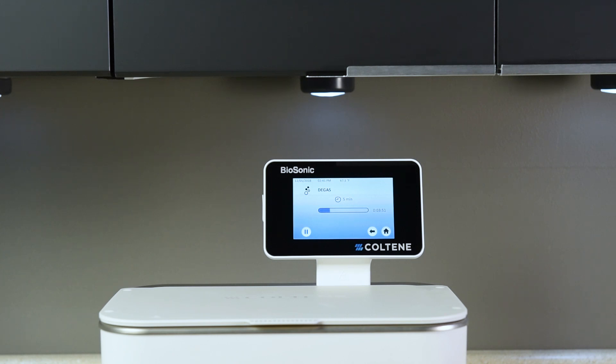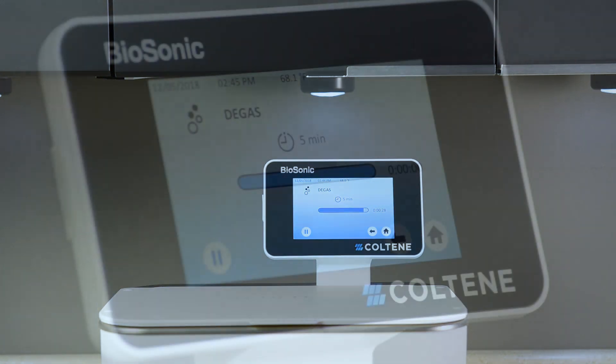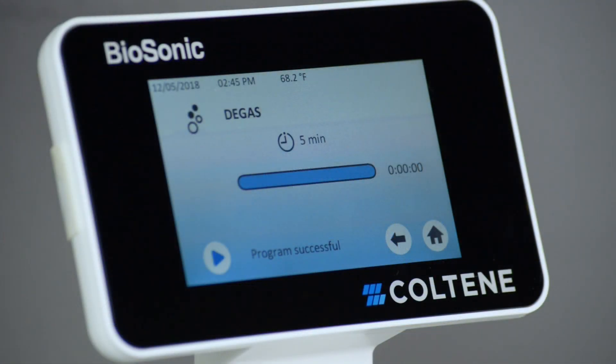The unit will begin to cycle on and off during the five-minute degassing process. Once the timer reaches zero, the words 'program successful' will be displayed.